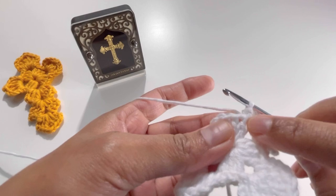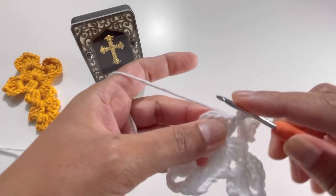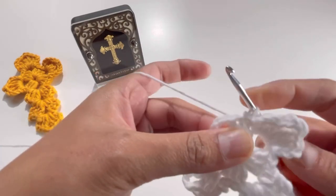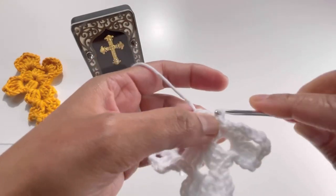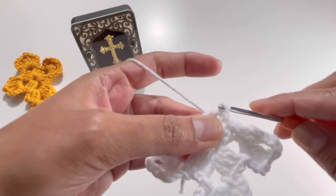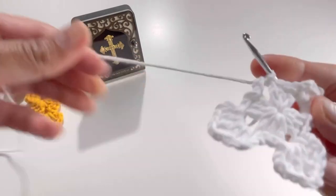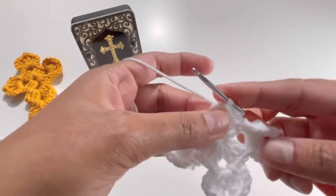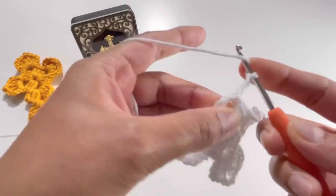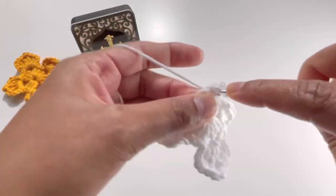For the last side, keep doing your slip stitches: first slip stitch on the first double crochet, then another — one and two — and the third slip stitch goes into the chain-three space. Chain up three — one, two, and three — then do two double crochets.